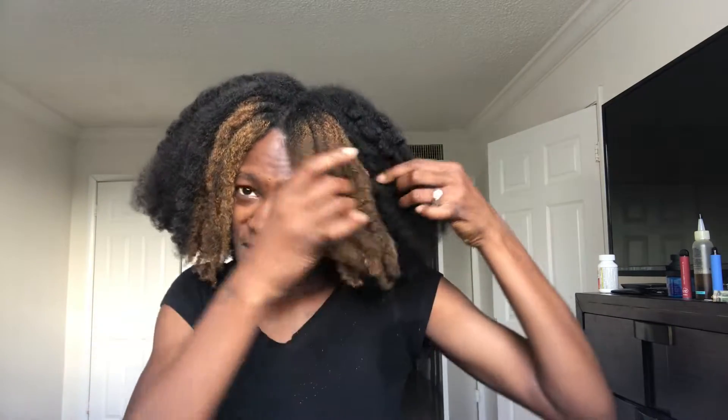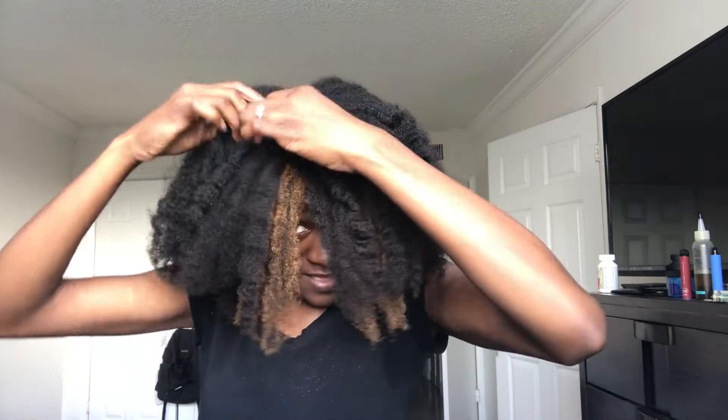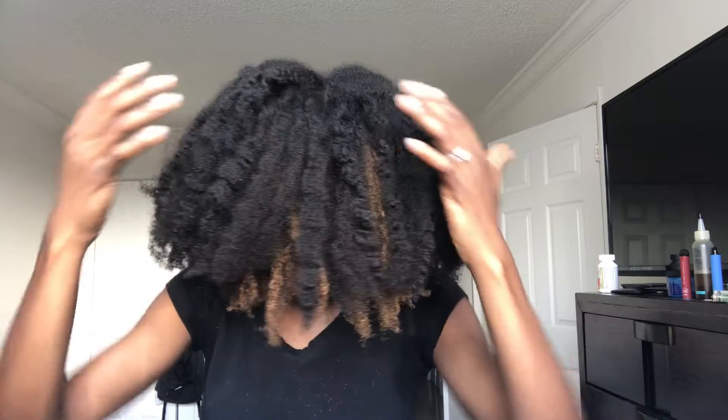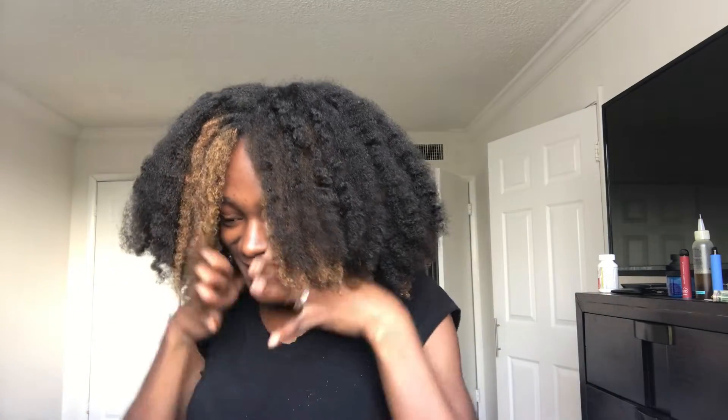I personally don't even like the way it's looking in the front because it's so weighed down and it makes it look like I took too much out. But if I go like this — these are the results I was looking for. Oh, I love it, I love it! I really don't know what I have to say other than I love this. I should have given you guys a demonstration of me doing it but I didn't, because I forgot.